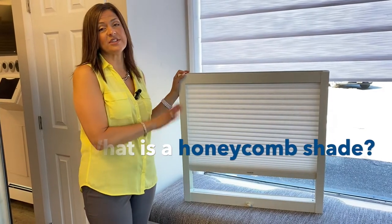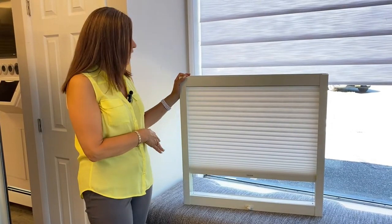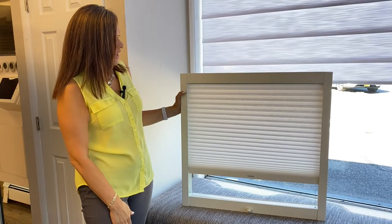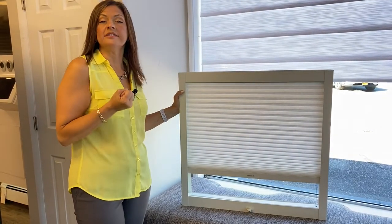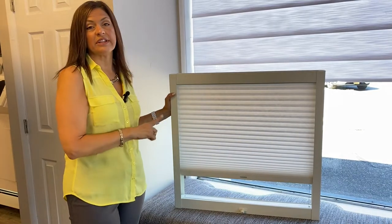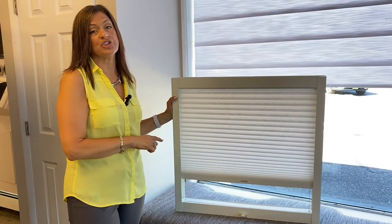First, we're going to talk about skylight shades made out of honeycomb material. These are the most common and popular, specifically designed for skylights. They have an insulating material on a four-sided track that gets assembled, and it acts like an insulator. A lot of times your room is very hot because of extra light and heat coming in through the top — this will definitely help with the heat issue and make your room more energy efficient.